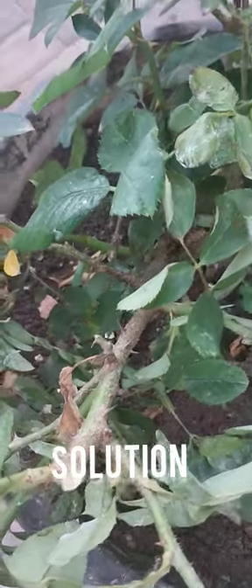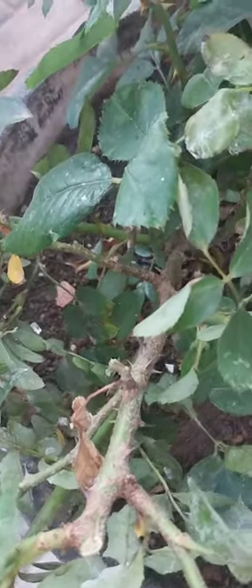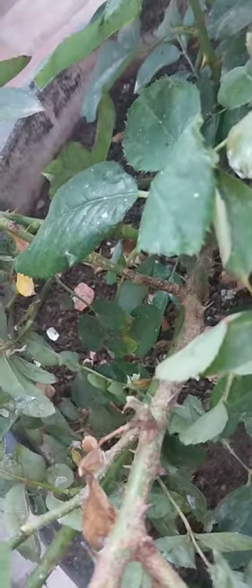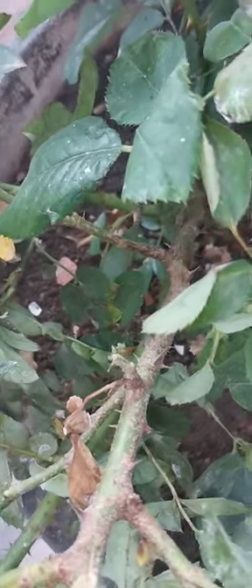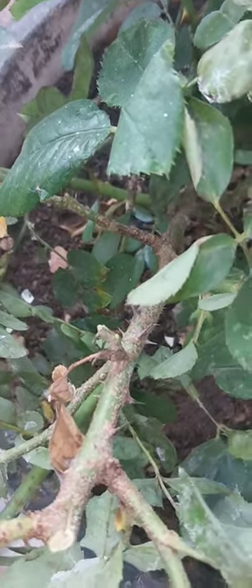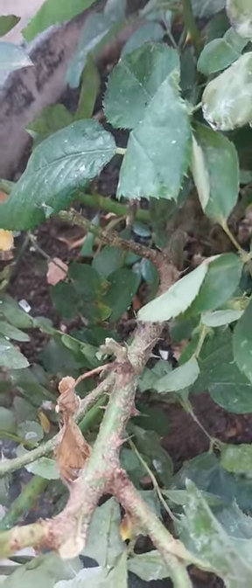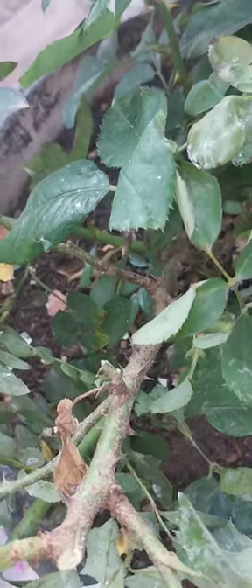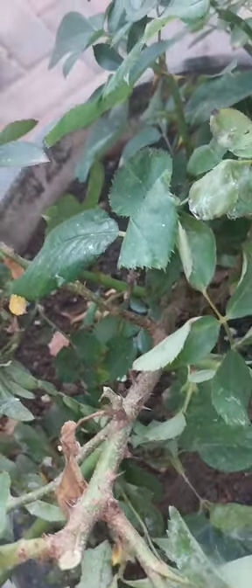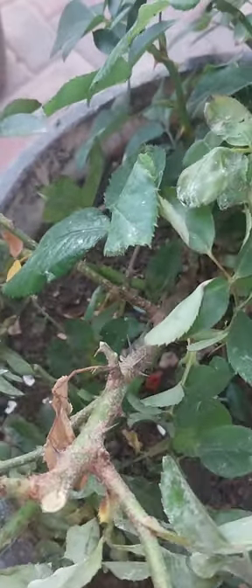To treat scale organically, there are many home remedies. Try dabbing a bit of rubbing alcohol directly onto insects with a cotton tip. For larger problems, remove any badly affected stems. You can also spray with an agricultural spray such as white oil, alcohol oil, or neem oil. I'm going to use my home remedy that works wonders.